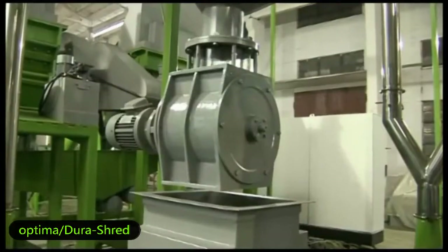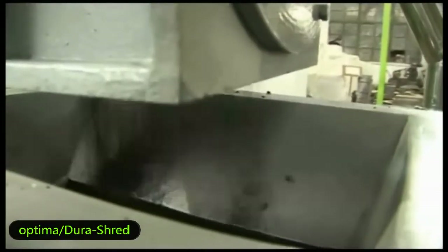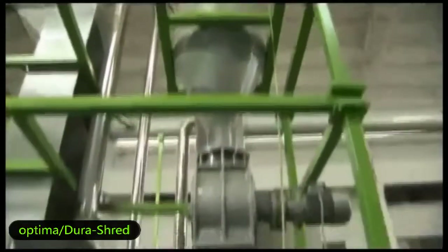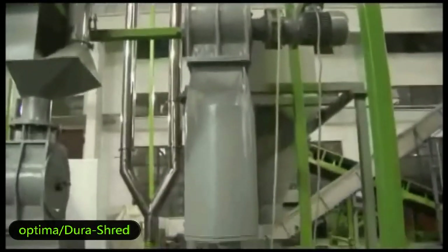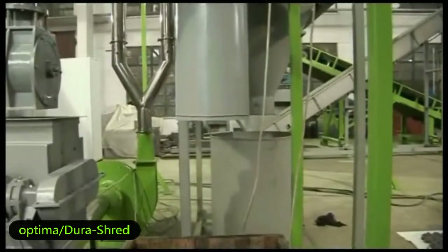Here is the second magnet — we use it to clear the residual steel in the crumb. This is the fiber removal system. It can separate the tiny fiber from the crumb into the air transfer system.